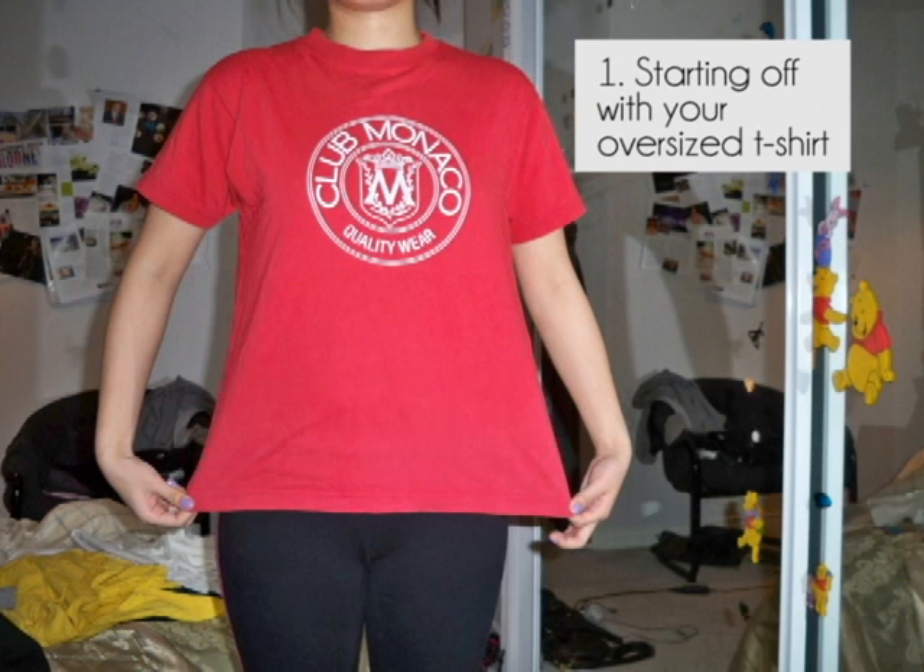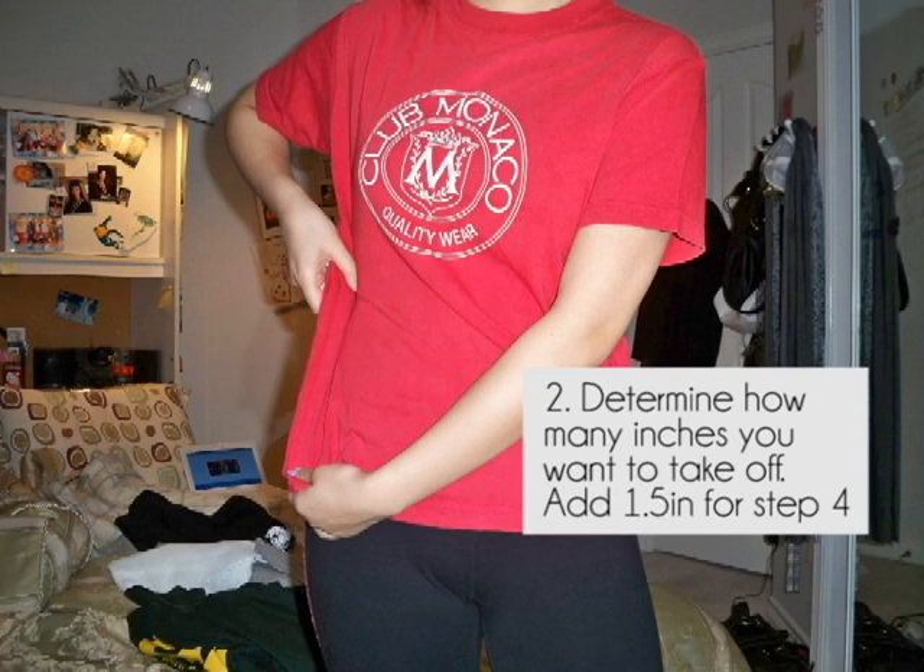The first step is to put on your t-shirt. Then you'll need to decide how tight you want the shirt to be and how many inches you want to take off on each side. Like shown in the picture, I'm going to be taking off about 2 inches. Then you'll need to add 1.5 inches, which makes 3.5 inches total, and you'll need that measurement for step 4.